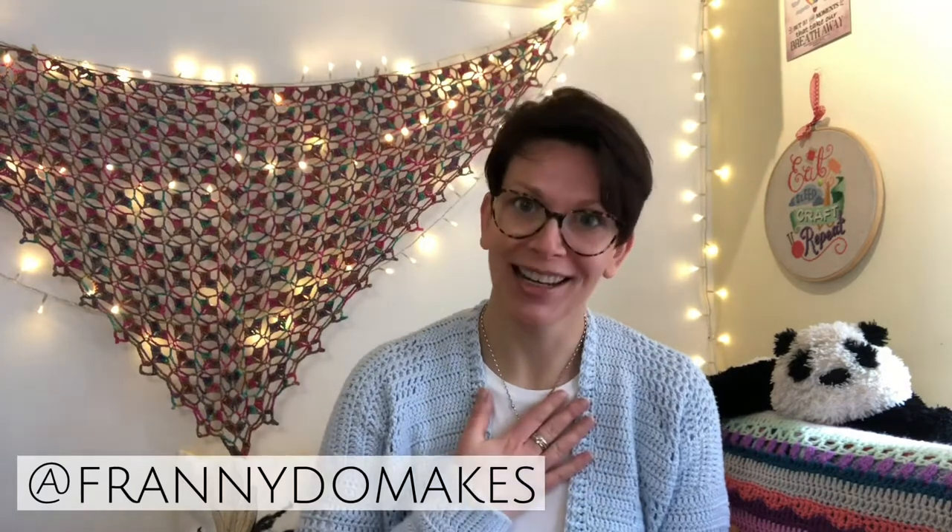Hello and welcome to episode two of the Franny Do Makes podcast. My name is Fran and I'm joining you today from Overcast, Garforth in lovely Leeds in West Yorkshire. First of all I would like to say a big thank you to anyone who watched the first episode and has come back to watch the second. Thank you for subscribing if you have, welcome if you're a new viewer, and let's get started.